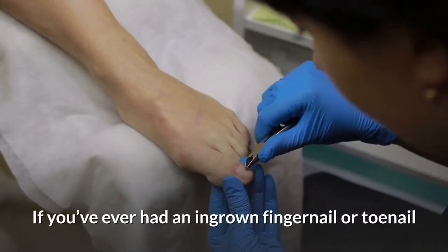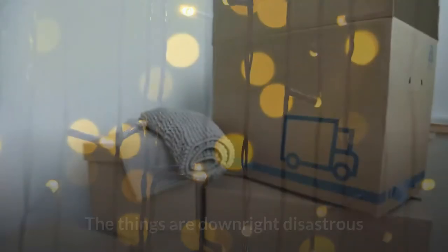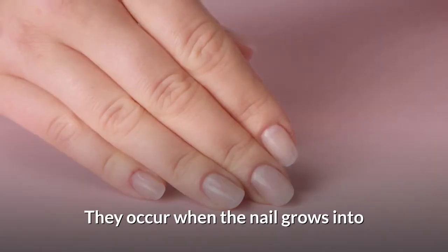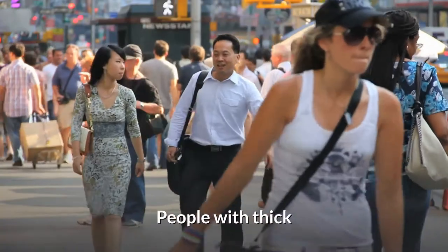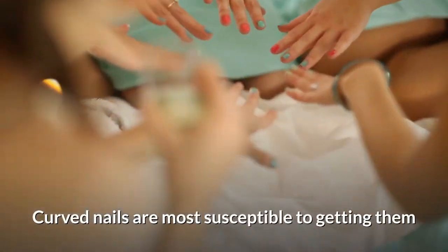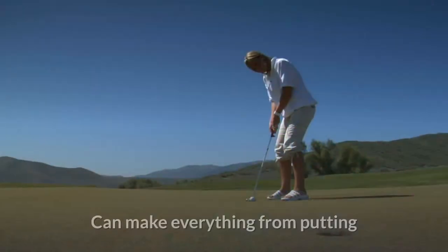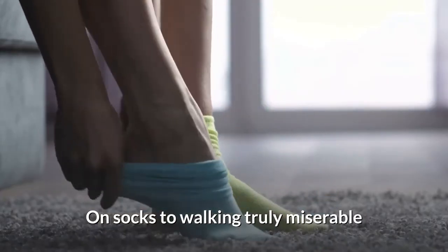If you've ever had an ingrown fingernail or toenail, then you know how painful they can be. They occur when the nail grows into the skin surrounding it. People with thick, curved nails are most susceptible to getting them. They are incredibly painful and can make everything from putting on socks to walking truly miserable.